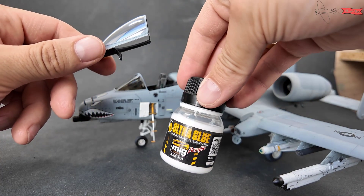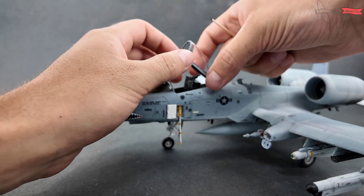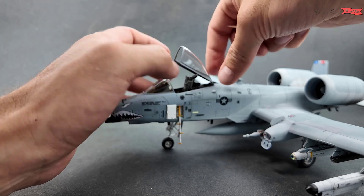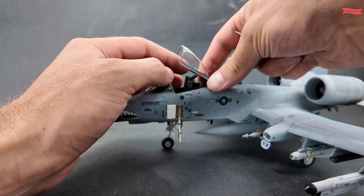The open canopy mechanism is easier to add with ultra glue that does not dry as fast as CA and gives a bit more time to adjust the parts.